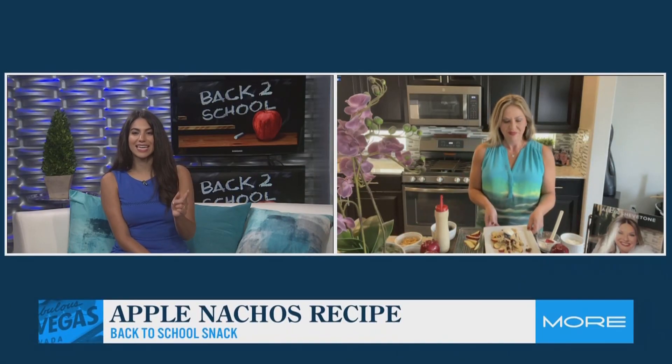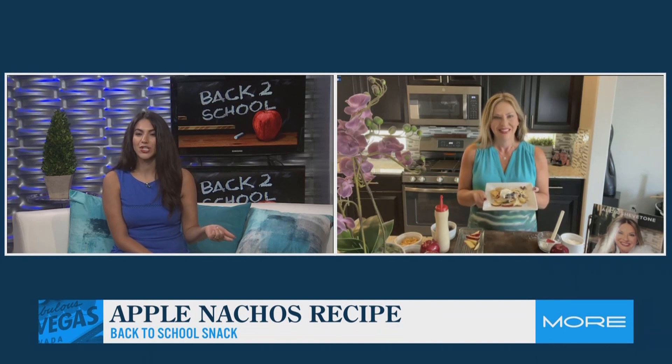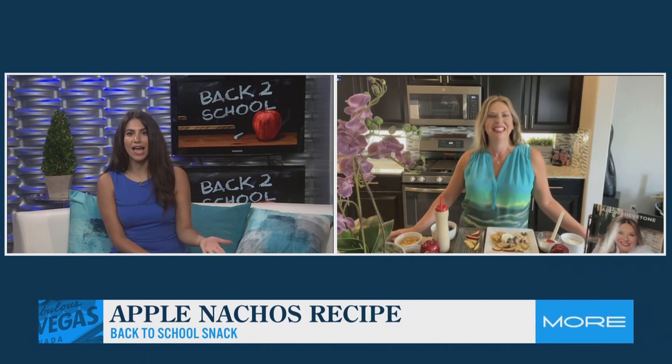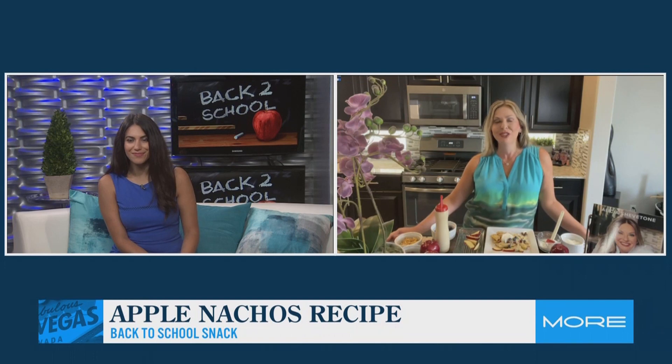That's something you can get the kids to make because they'll have fun making it. So you're not just slaving away to make them a healthy after-school snack — it's a healthy after-school snack they're going to want to dig into, and an interactive activity. Let them select the toppings as long as they're nutritious, unless you're making it for dessert — maybe some chocolate chips. Pick out some nutritious toppings, let them sprinkle on, make it fun, and then they get to enjoy it and eat it.